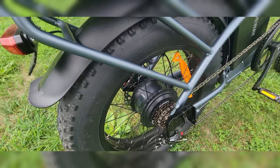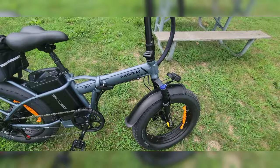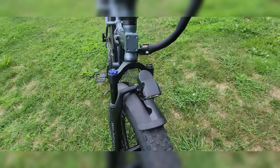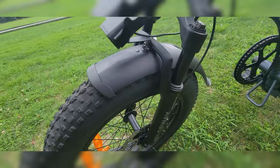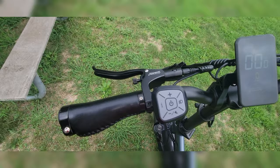It's got four-piston hydraulic brakes. It even has rear foot pegs for a passenger, which I will not be carrying on this bike. LED lights. Look at those calipers — actually really good. They stop really well. The main thing is this beast of a battery. Look at this thing.